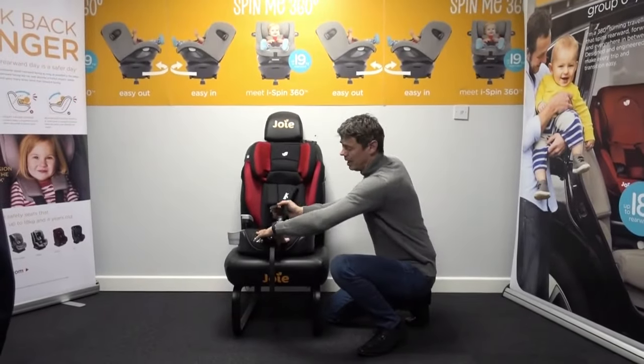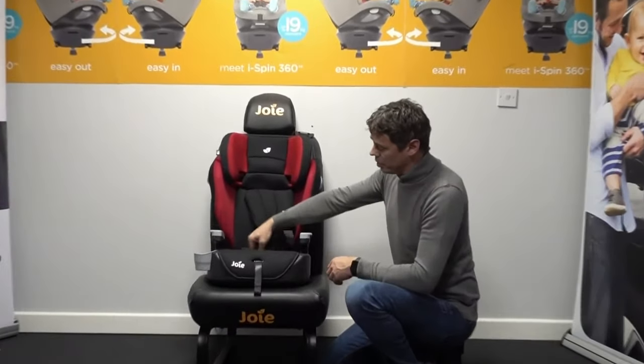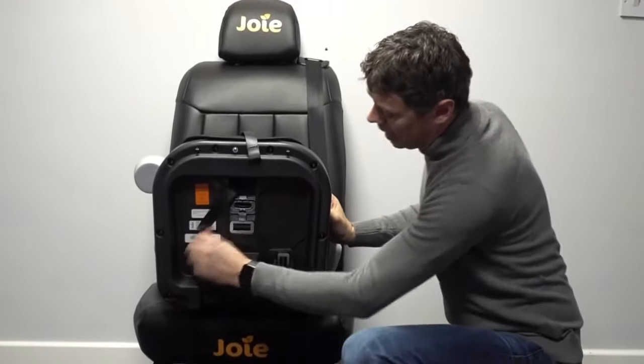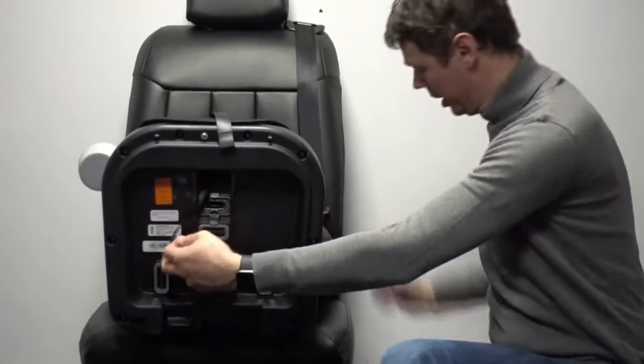We start by lengthening the harness to a decent length — that obviously frees up the slack on the buckle itself, but also on the underside of the seat here, allowing us to move the adjuster strap out of the way so we can cleanly gain access through to the buckle itself.